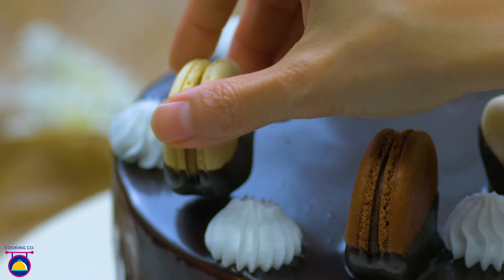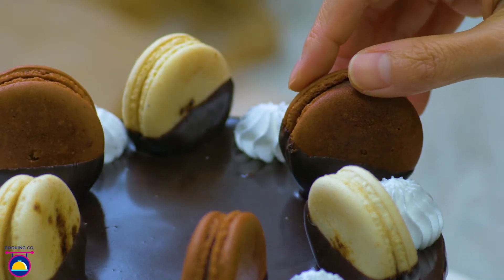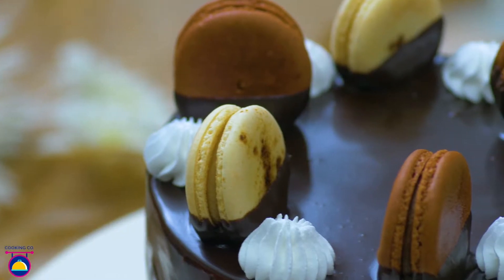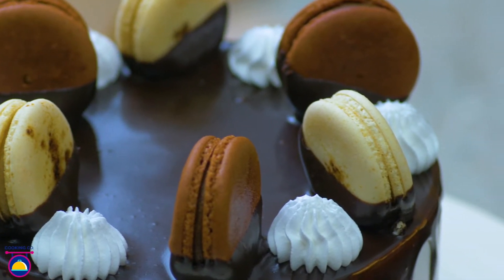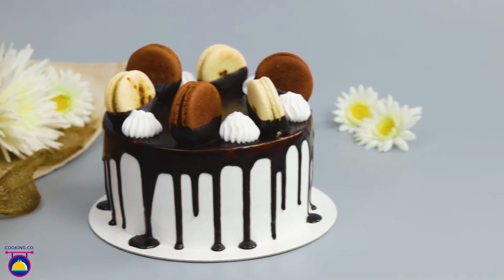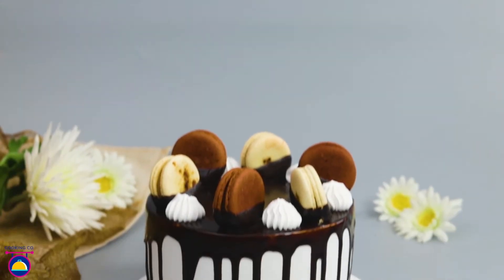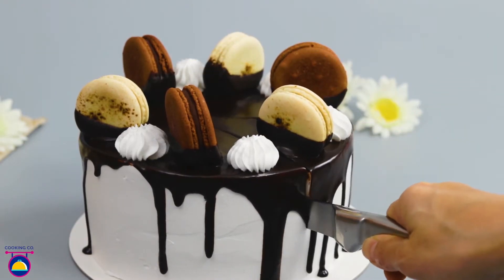Super classy! This is a really great looking cake. And when you cut it open, it's a really cool surprise!